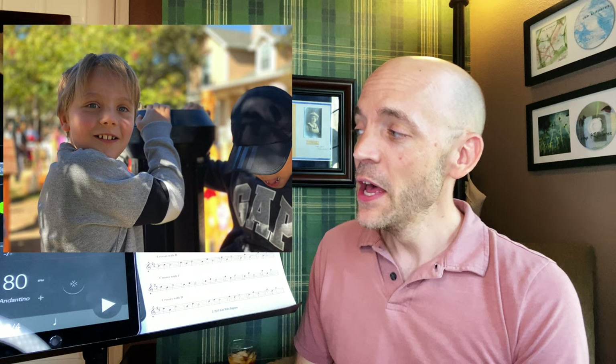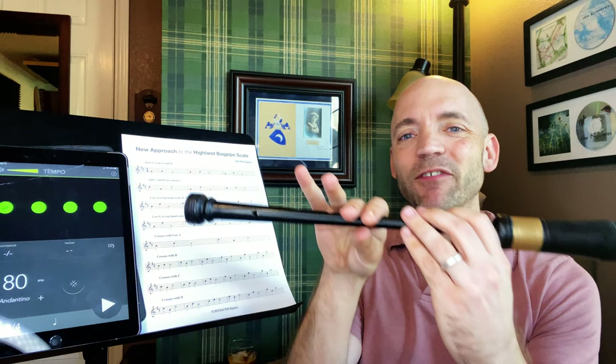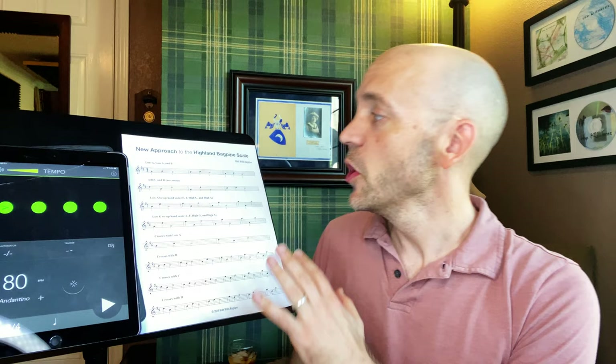Recently I started trying to teach my seven-year-old son Court to play the pipes, but he was getting very frustrated when he got to B to C. He could get the low G out within a few minutes, and G, A, and B were all fine, but then like everybody else I went straight to C. It involves a cross and he's only seven — that's a lot of dexterity for a young person. There has to be a better way and I think I came up with one.